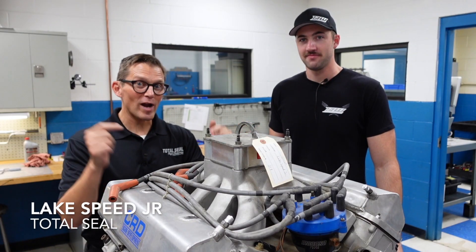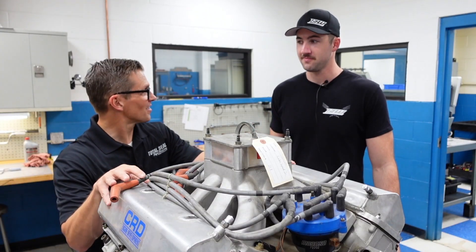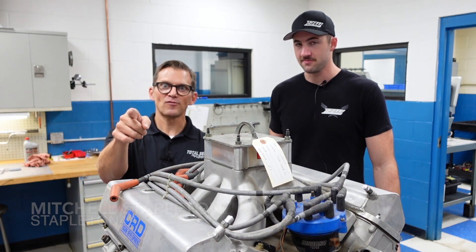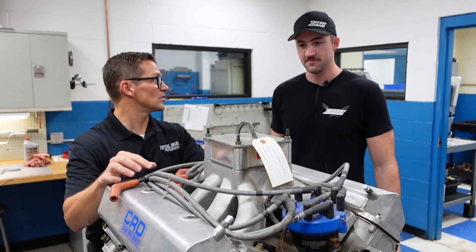We're here at Pro Motor Racing Engines and we just finished dyno-ing my dad's old vintage NASCAR engine. I'm with Mitch Stapleton from Stapleton Auto Works, Stapleton 42 on YouTube — check them out. I've got some great videos already done on my dad to give you the back history on this engine.